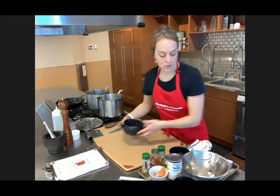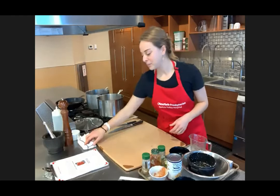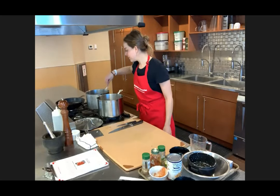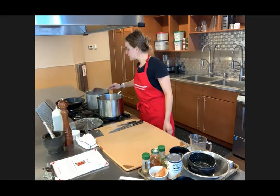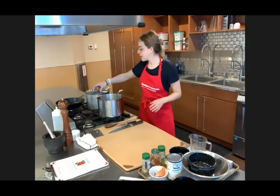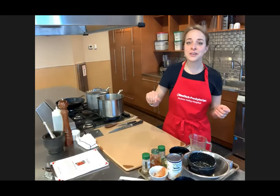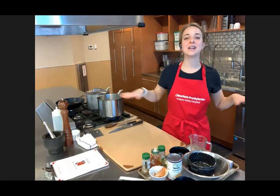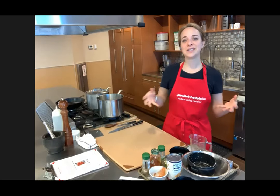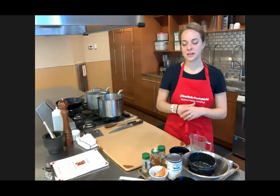The black bean chili — the longer it sits and simmers, the better. You can let it go for as little as 30 minutes, as long as three hours, or turn it on super low heat and have it simmering for six hours while you're hanging out. Just make sure the pan doesn't get too dry — you can always add a little cup of water here and there if you need to.